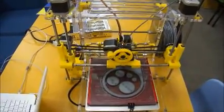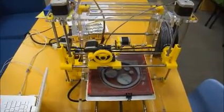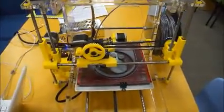Here's a little video of the 3D printer that Pafa bought for the school for Mr. Togneri's class.